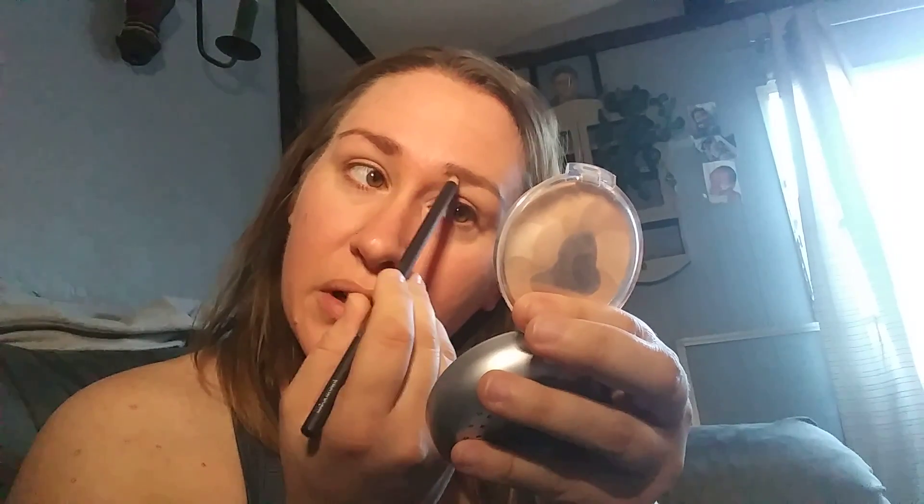I'm still trying to figure out — not very good on the other side, but I'm going to make it work. It's a little better. And I don't get injections in my eyebrows. That's just how they are.